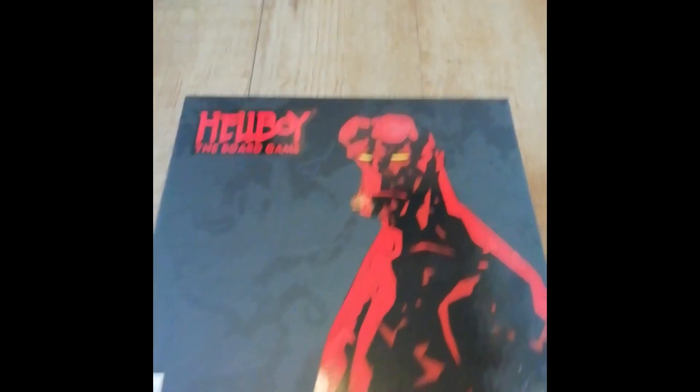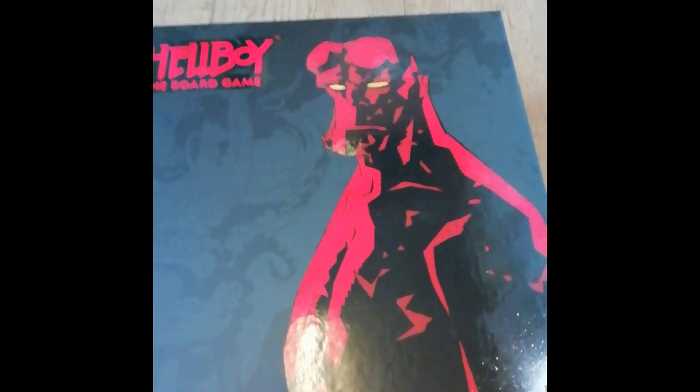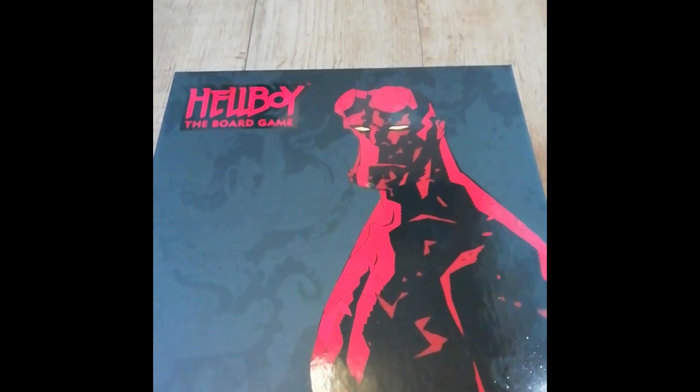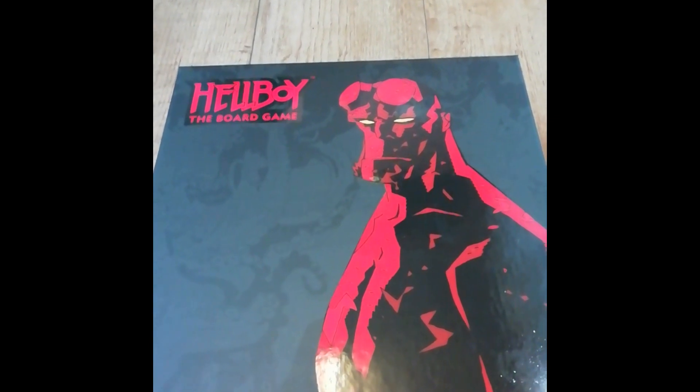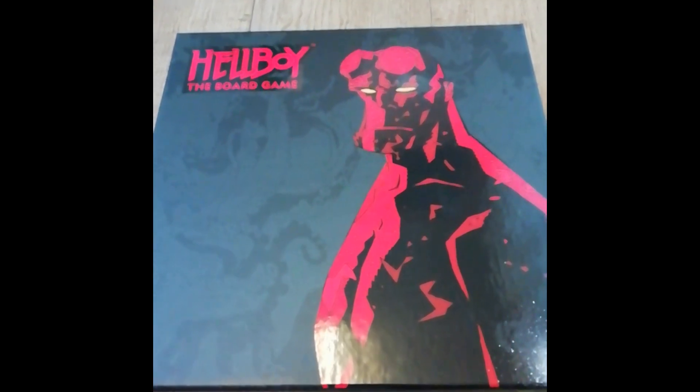I thought I'd do a quick video because all the kids are doing them these days - a quick unboxing of the Hellboy board game from Mantic, which I purchased at Salute this Saturday just gone.